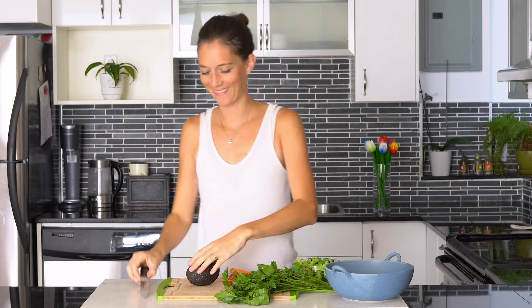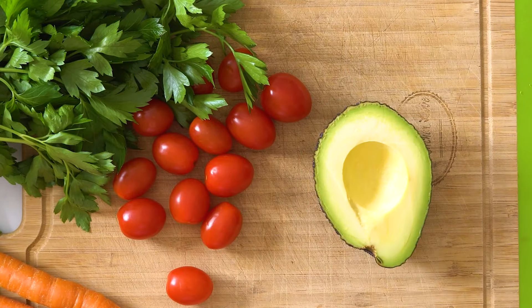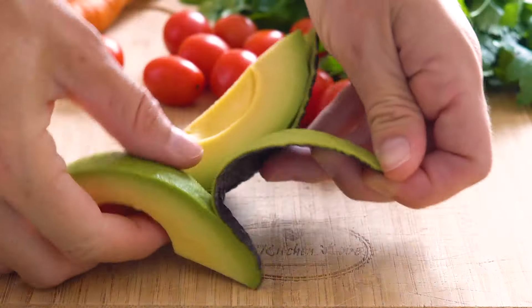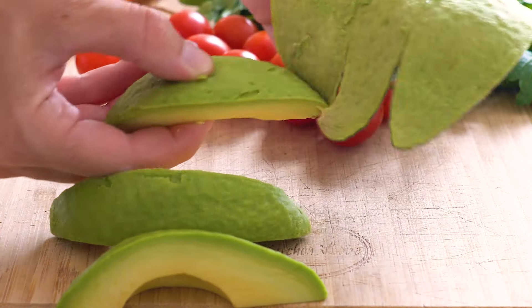Then it's time to do some chopping. Half, pit, and peel an avocado by cutting it into wedges so the peel easily comes off without leaving any flesh on the peel. Then cut it into bite-sized cubes.